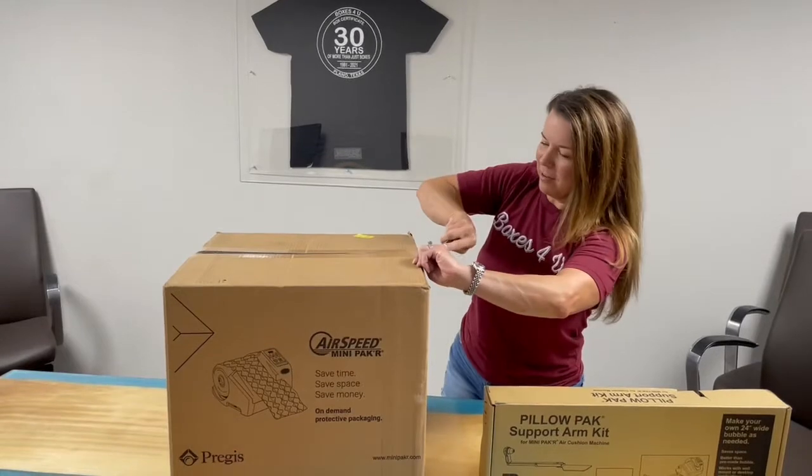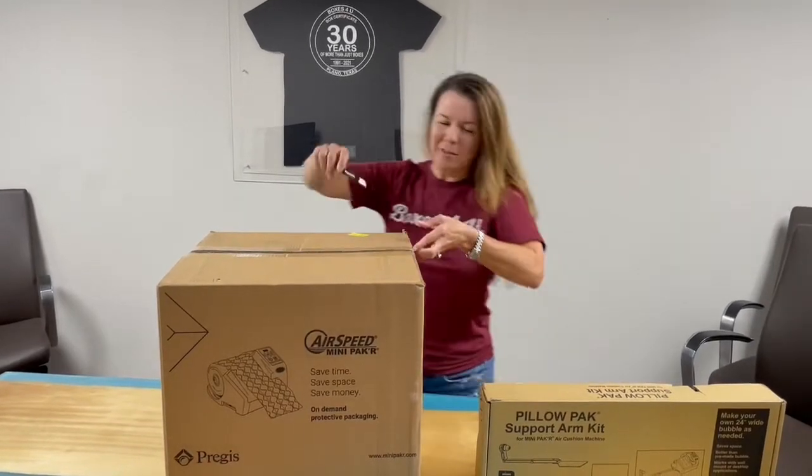We just got the mini packer in. We have been waiting to sell these for a long time.